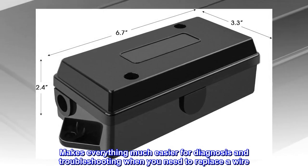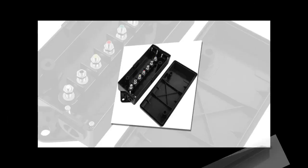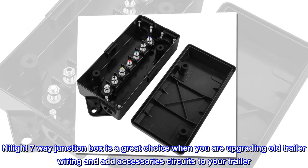Makes everything much easier for diagnosis and troubleshooting when you need to replace a wire. The Nihilite 7-way junction box is a great choice when you are upgrading old trailer wiring and adding accessory circuits to your trailer.